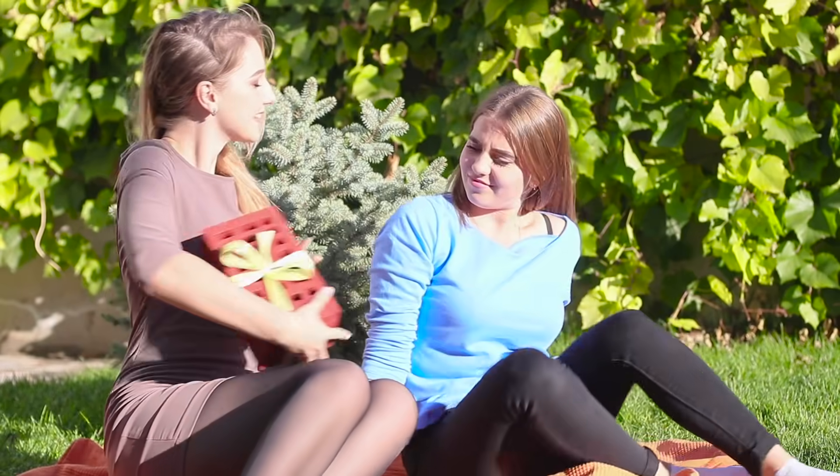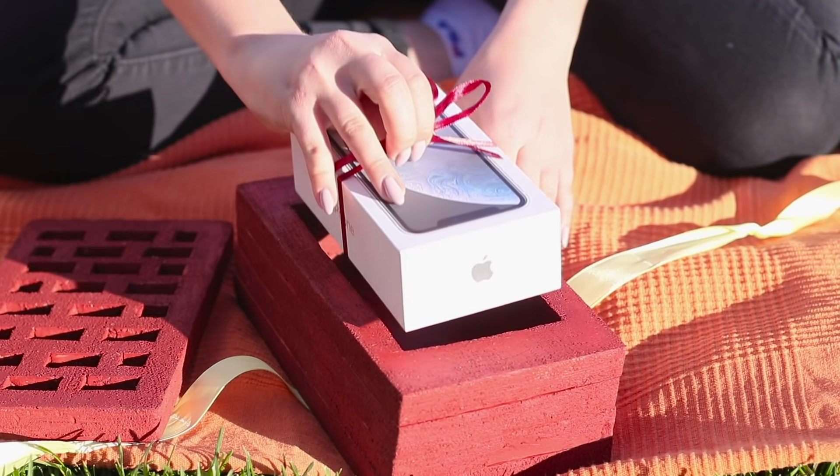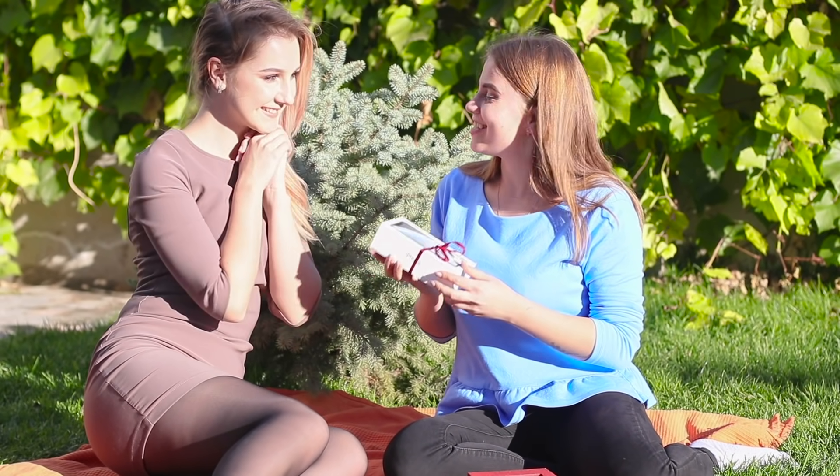Catch this brick! Careful! Fragile contents! Oh my gosh! I can't believe it! An amazing gift with an amazing package! You are incredible!